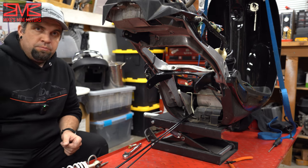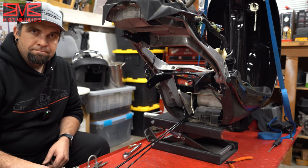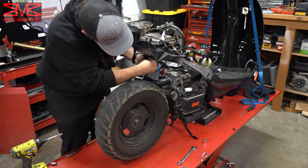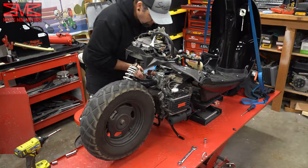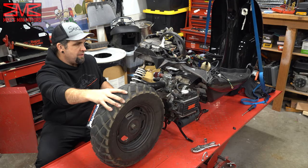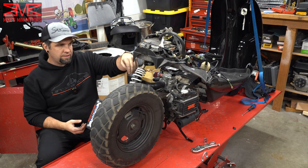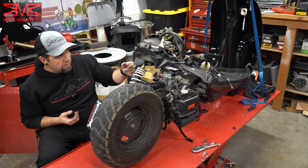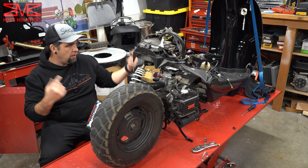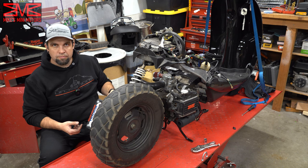Now I'm going to go ahead and get the GY6 engine bolted back on here, and this time we're going to be using the new NCY shock. The engine's mounted back on. I did have to put some spacers between the shock and the shock mount because otherwise the shock was rubbing on the tire a little bit — just put some thicker washers in there. So now I just need to hook up the rest of it: the brake line, throttle, the electrical, and the coolant overflow line, and then we should be good to put the plastics on.